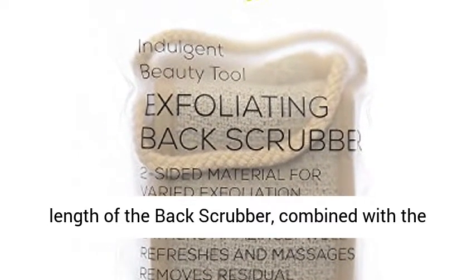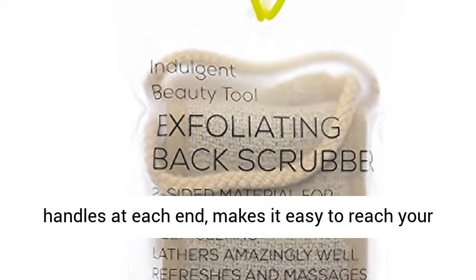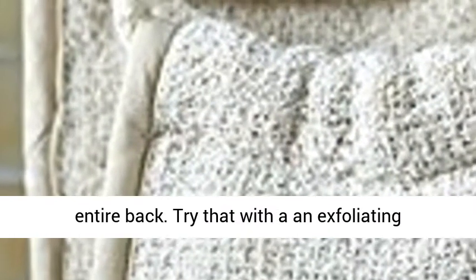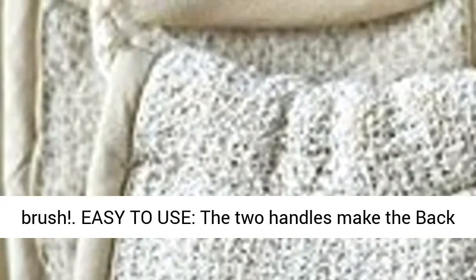Full Coverage. At 4x 30.75 inches, the length of the back scrubber combined with the handles at each end makes it easy to reach your entire back. Try that with an exfoliating brush.